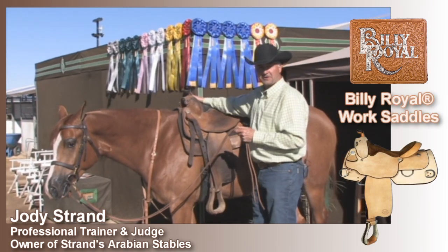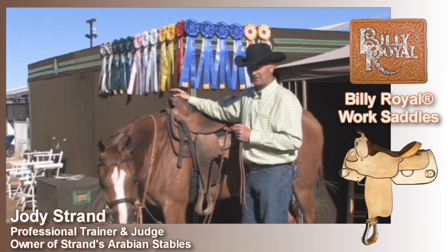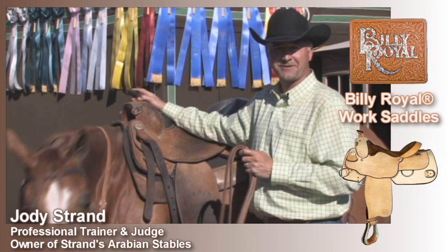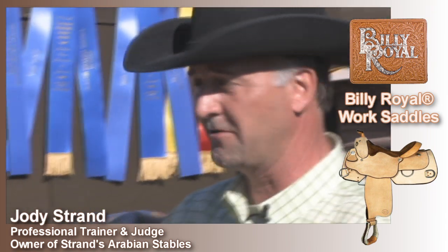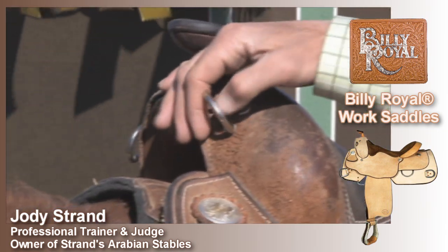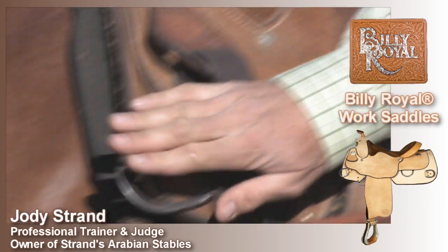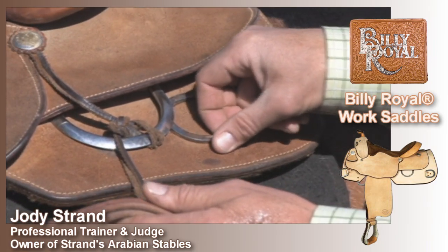Starting with the saddle, this is the Billy Royal Work Saddle. It's a very, very durable saddle. Sometimes when you're running a training barn, you can be hard on your equipment. This saddle stands up to almost anything you can put it through. It's got a variety of rings in all the right places — a nice high ring if you have to use it, very heavy rings down here, and rings on the back for bidding or tying around.